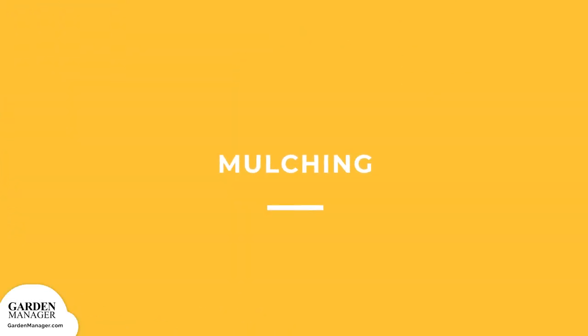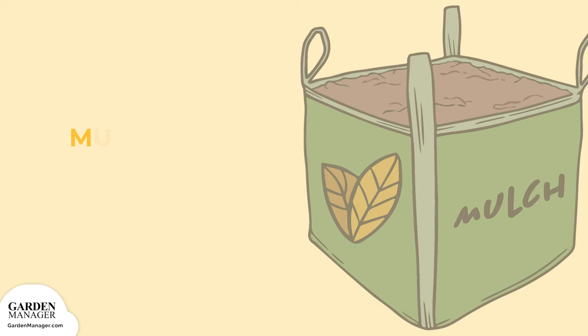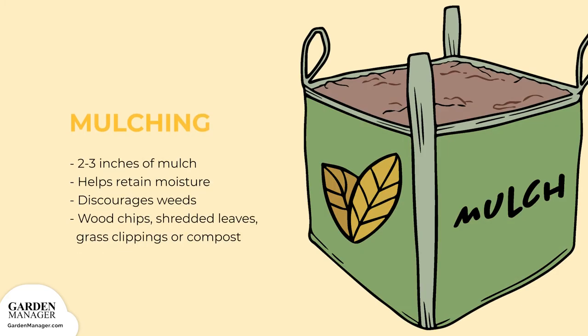Mulching. By spreading a 2 to 3 inch mulch layer on the soil, it retains moisture while also discouraging weeds from growing. Use organic material like wood chips, shredded leaves, grass clippings, or compost.